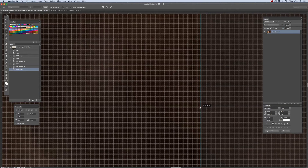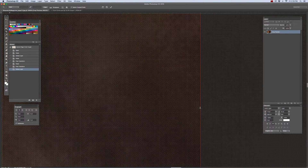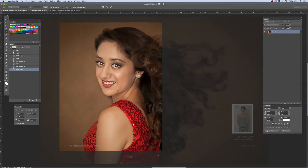I'm going to bring that crop mark all the way to the center at 8.5 inches. I'm going to zoom out by hitting Command-0, and click Enter.